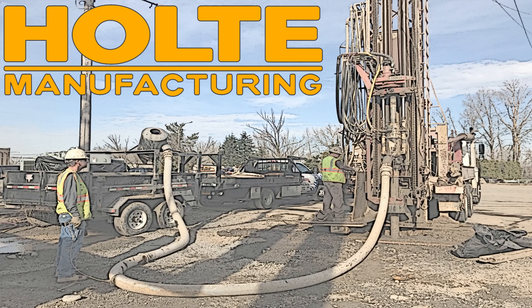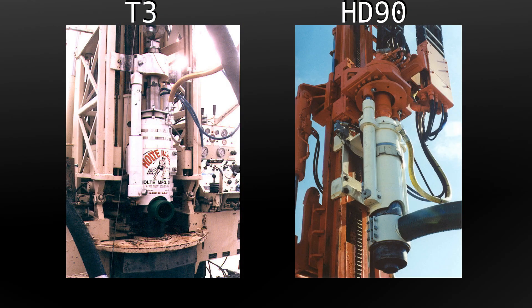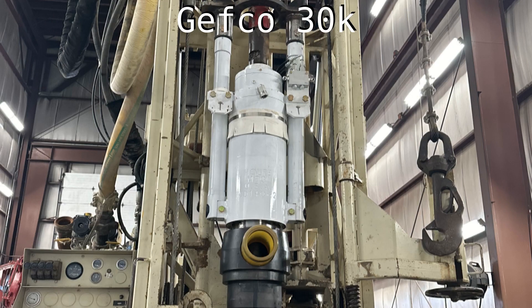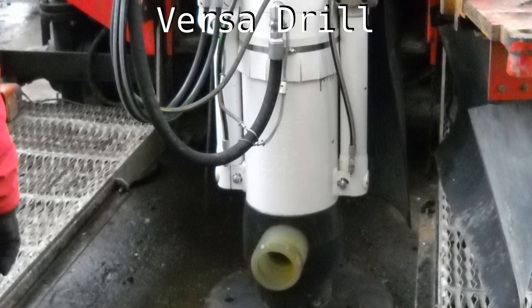The Holt Casing Driver has been installed on many rig types throughout the years and across the world. Used by water well and foundation drillers alike, it advances casing without stealing the impact energy from your hammer. Many users have found this to be the fastest way to install casing and move on to the next job.